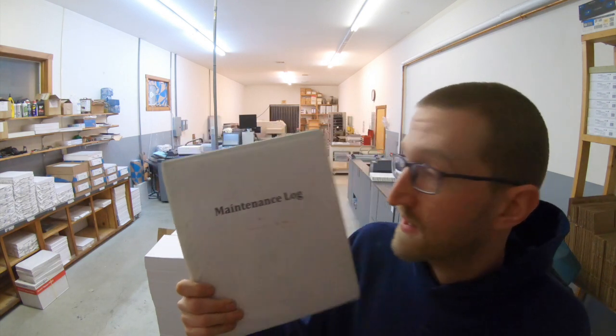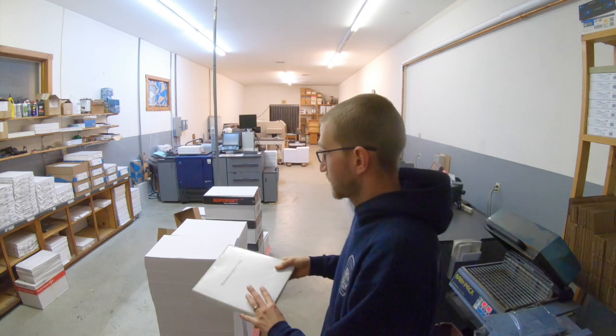Before I get started on the shop tour, I want to say two things. With equipment comes maintenance, and this is something I learned back in the day — you need to have good records of maintenance. You need to maintain equipment for the best uptime and best resale value of your machine when you're done with it. There's no reason not to do maintenance.